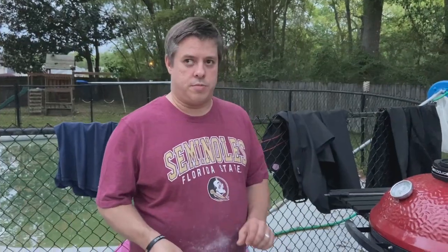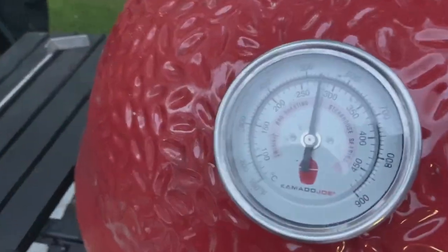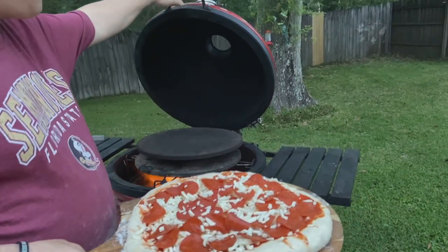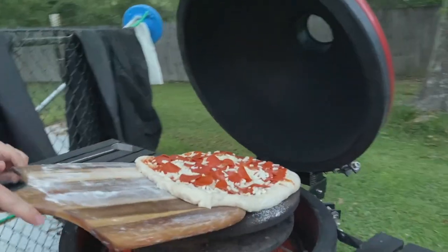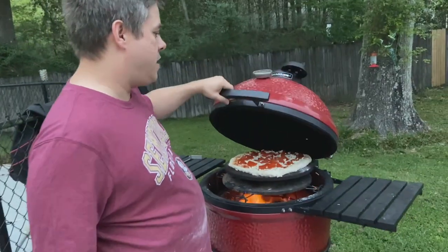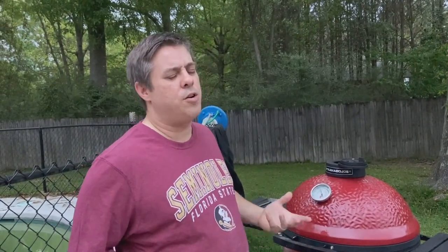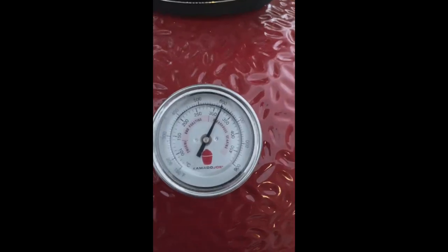Now finishing up the pepperoni — we usually use Hormel but we had some Armor and we'll use it up. I'll meet you guys out by the grill. We're just about at 550, right at target, maybe 540-something. Getting the pizza on — you can see the fire roaring in there, it's ready to go. You hear that sizzle? We're shutting the lid and letting it do its thing. Normally I let it go for two to three minutes, then I turn it, keep turning it. We've crept up to about 600°F.